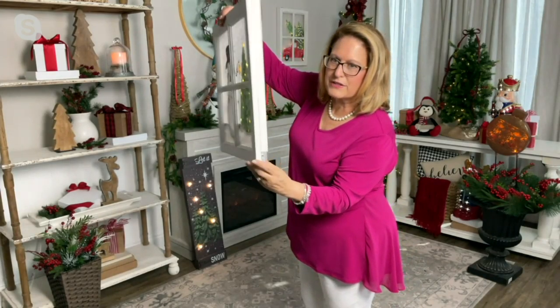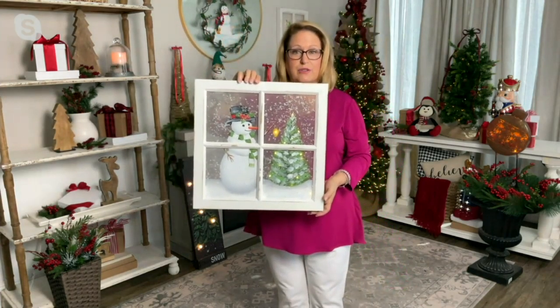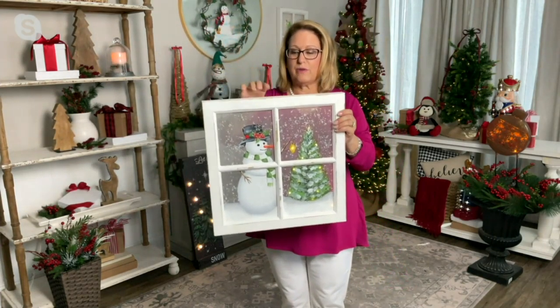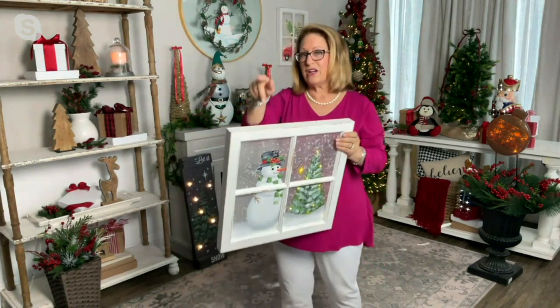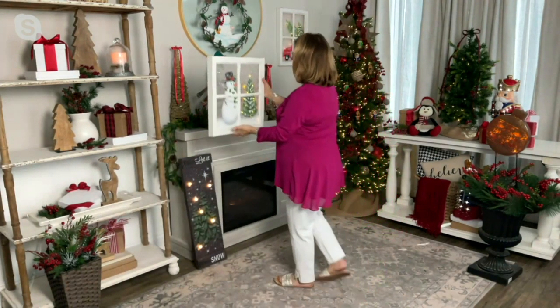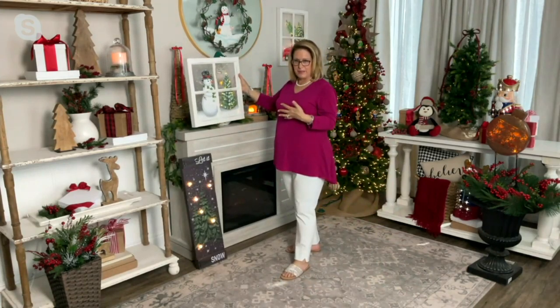These are operated by two AA batteries on the little box down here, and there's a switch that goes on, off, and timer. That timer is six hours on, 18 hours off. They also have a clip on the back, a little bracket, so you're able to hang it up. But you could also prop them — these really lend themselves well to just being propped up on something.